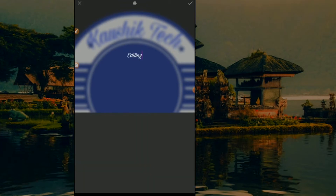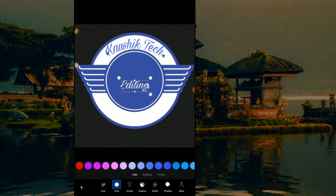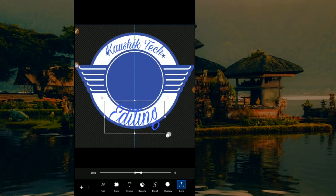I will click the right button. I will color it. I will set the color. I have cut the letter — friends, we have to check the letter.